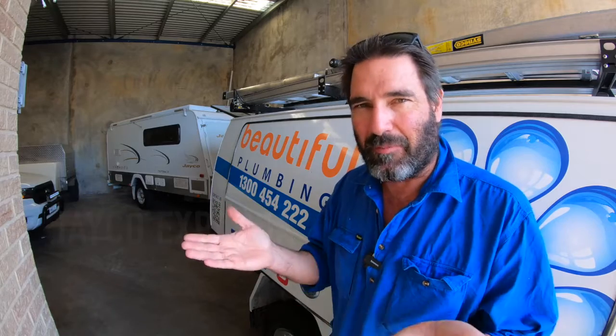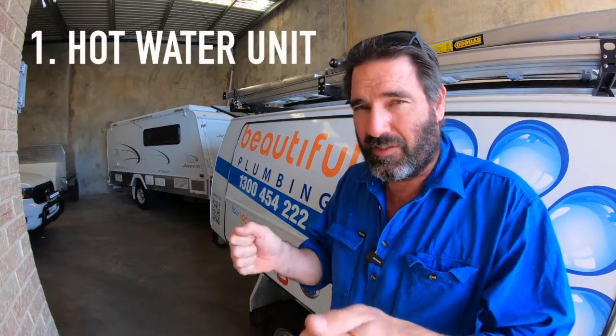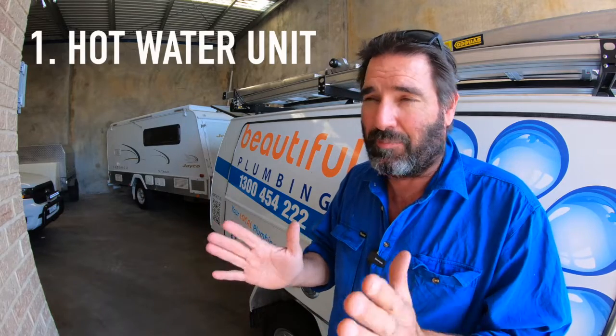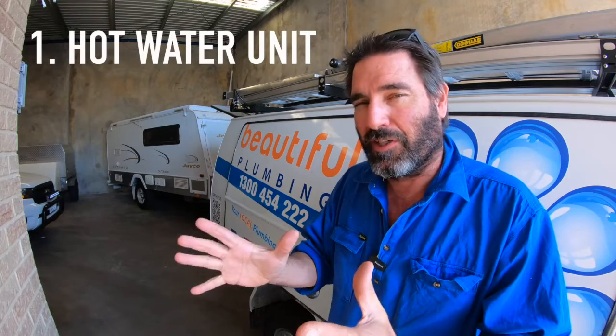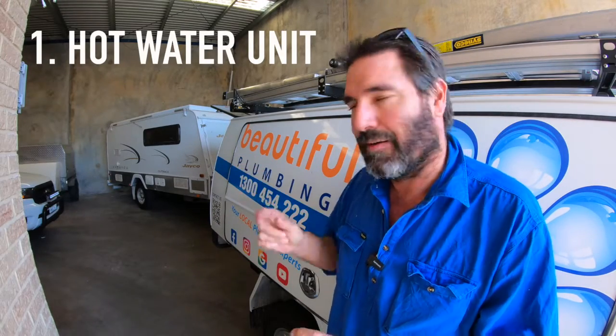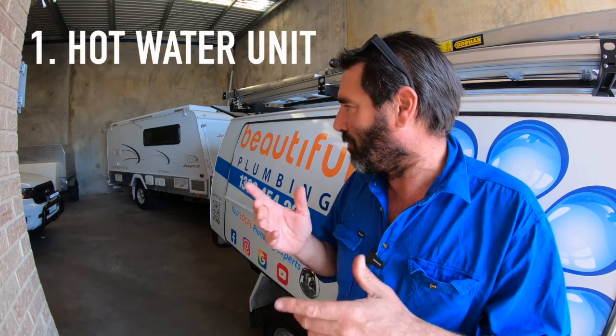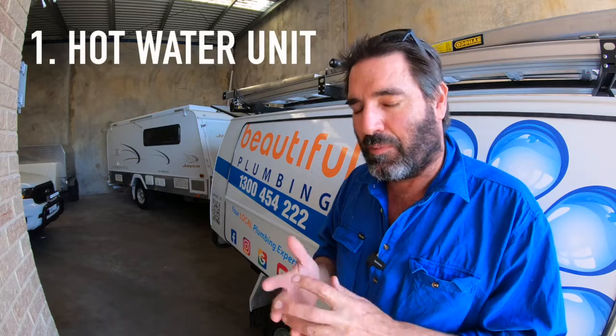G'day guys, today we're working on a Jayco expander - one of the bog standard ones, bed at the front, bed at the back. The owner wants to put a hot water unit in, like a Joolca. They've got new brackets that are pretty cool - you can just hook them on the side and lock them in place. We'll put one of those on the side to go to the kitchen sink, and it does have an outdoor shower as well, so you can use it straight from the Joolca. We've got to modify the water a little bit.